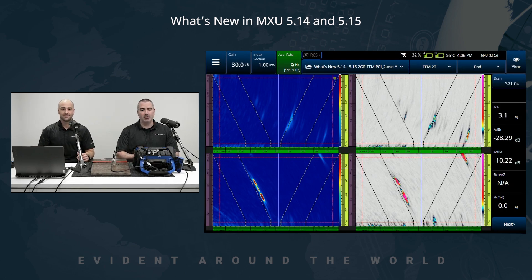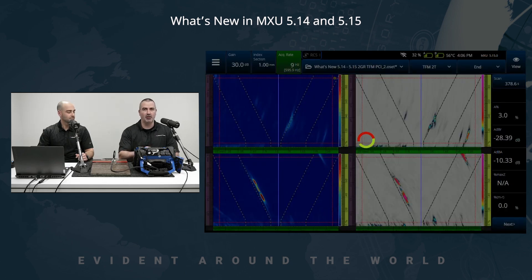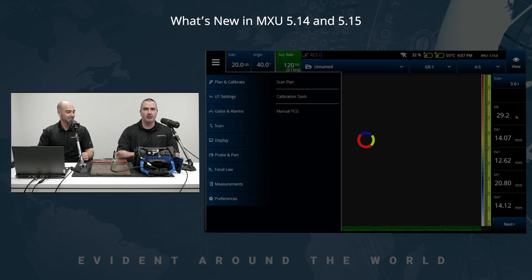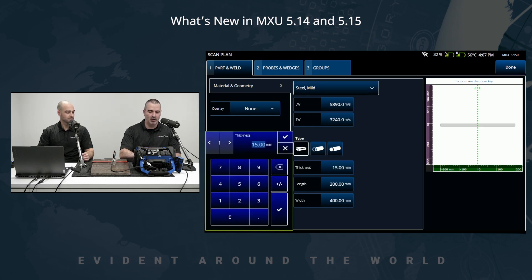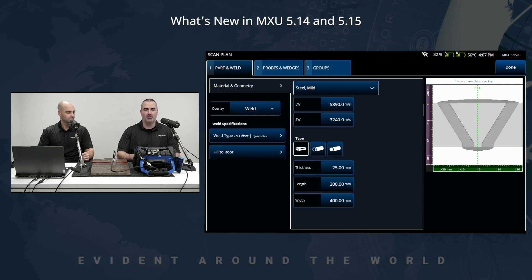Next on the list, we improved quite a bit the scan plan, bringing more tools to the user. To demonstrate that, I'm going to start fresh with a new setup. Going into Plan and Calibrate, we'll start by defining the same weld — one inch or 25 millimeter thick V-weld made of carbon steel, so 25 millimeters and a V-weld as the default.